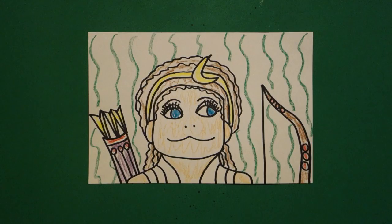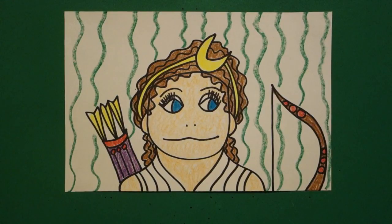Let's see what she looks like all colored in. Here's Diana, all colored in, ready to go out and hunt.